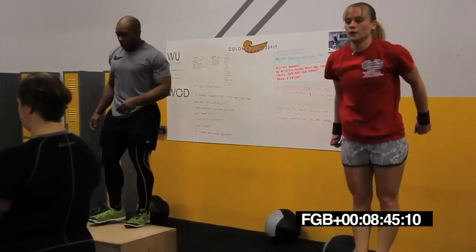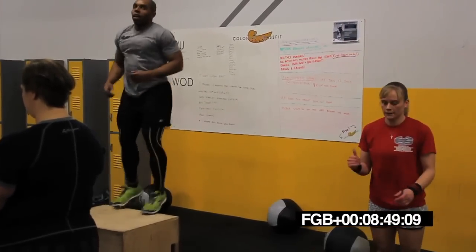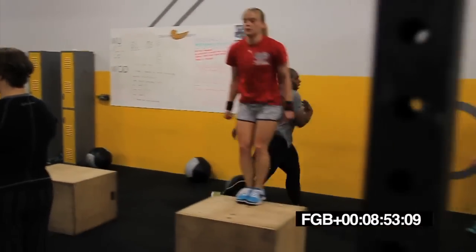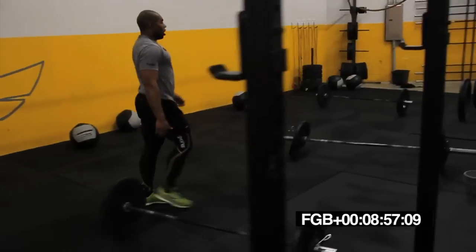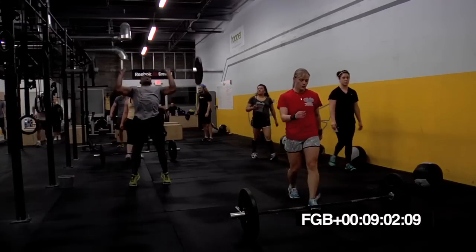Let's go. Come on. 15 seconds. Crank them out. Five, four, three, two, one. Switch. Push press. On that bar.